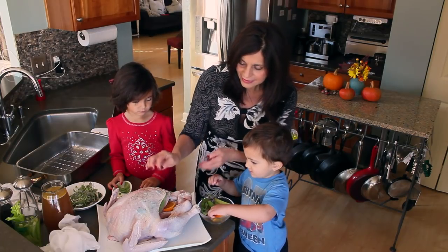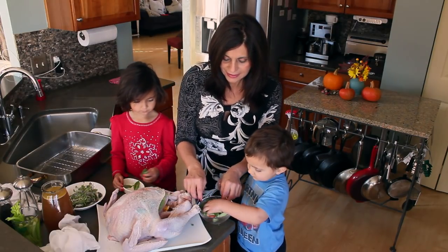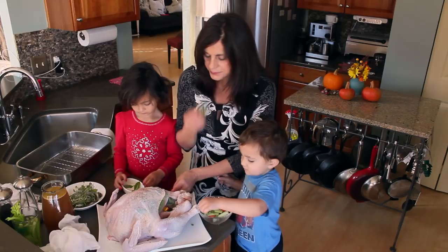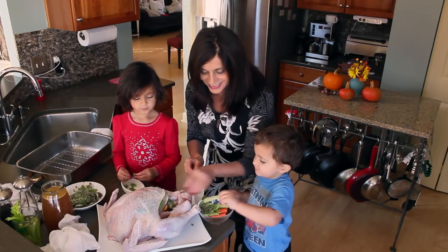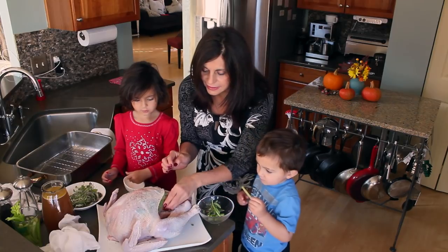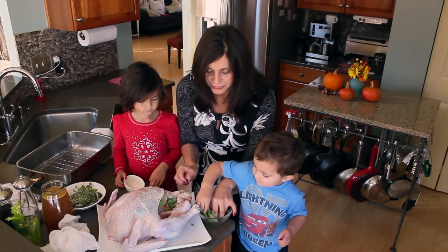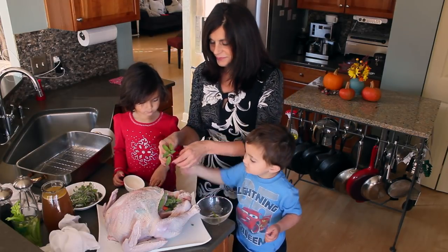Can you get it in there? Go ahead and get that in there. Get the sage leaves, carrot, and celery in. We already have an onion in there. Everything goes in. I don't put stuffing inside because we do that separately. Oh, this smells really good.